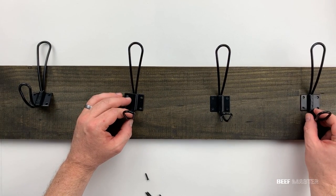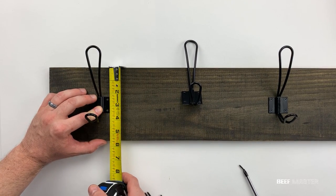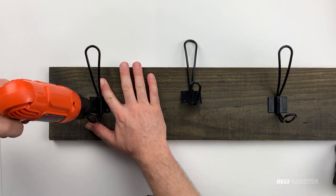I screwed down the first hanger but skipped the second and fourth for now. The reason I skipped those is that I'm going to place a grabber screw underneath them — the screws will hold the board to the wall and will be hidden underneath the hangers. For a quick tip, using a 1/16th drill bit made things a lot easier to screw in.